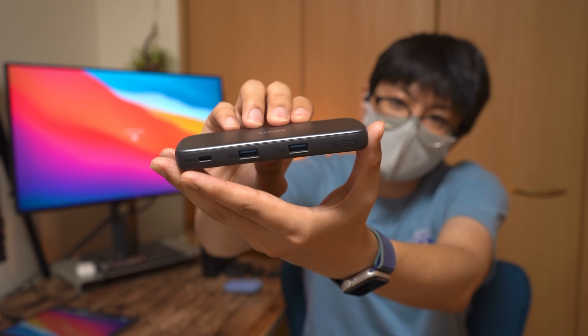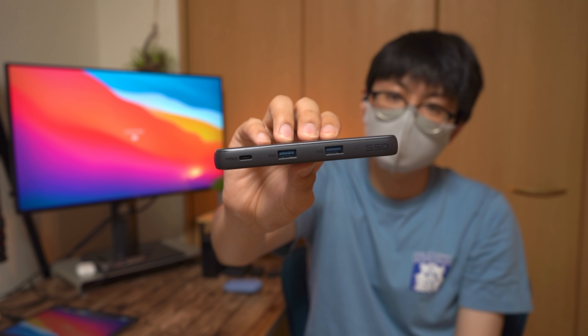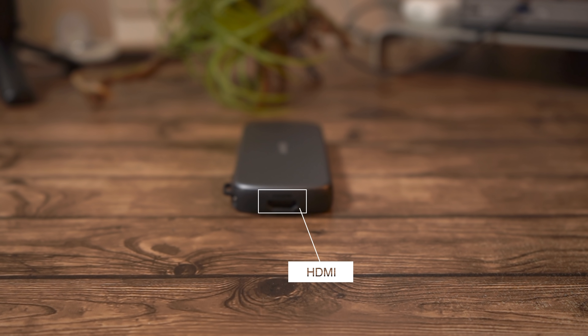側面にはこんな感じでいろいろ端子類があるんですけども、よくある4-in-1の拡張ハブといった感じです。詳細を見ていくとUSB Type-Aが2発、そしてその隣にUSB Type-C、こちらは最大100W出力することが可能となっています。側面にはHDMIが1発あると。そういった構成になっています。